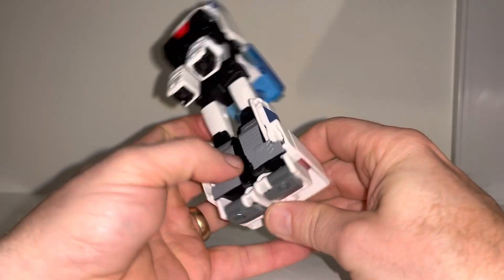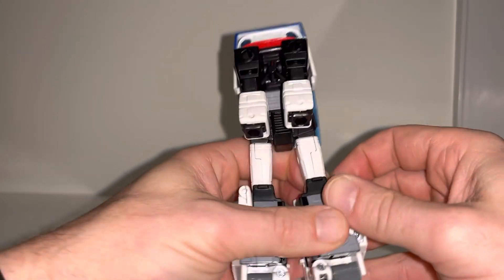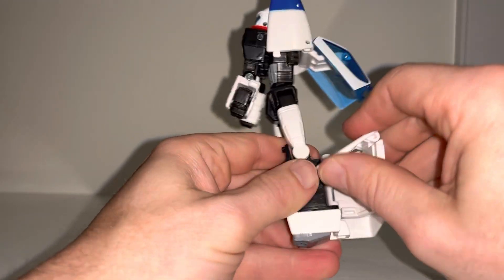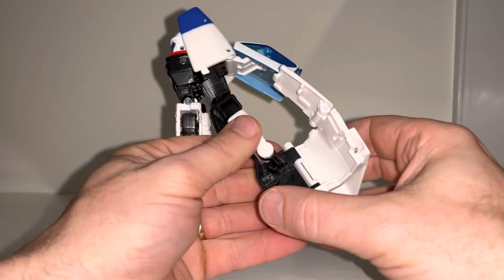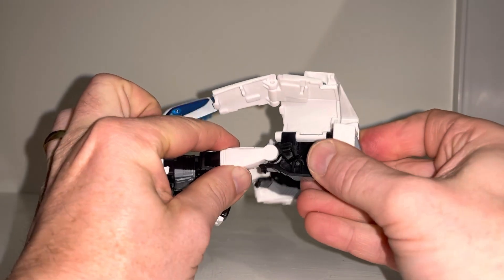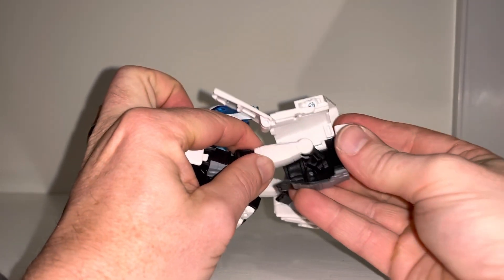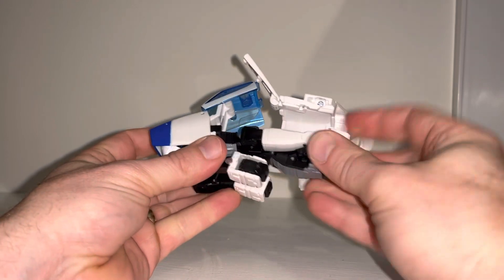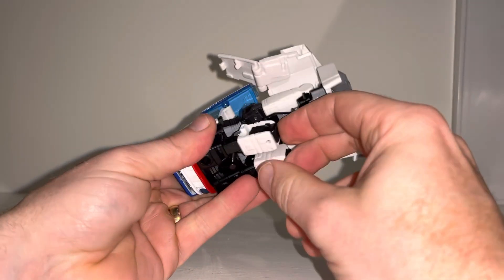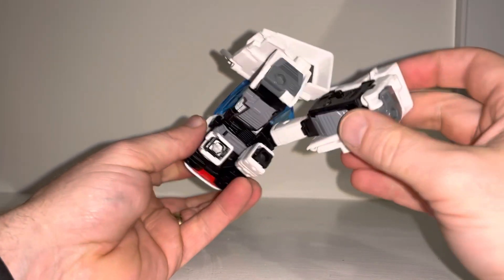Fold the feet in like so, and then what we need to do is separate this via a tab on the side of his leg. There we go — this will fold up, and then we can fold the side door panels out like so. We need to cascade the leg over itself like so. You can see it's folded back, so it's going to tuck itself in there — we've completely shortened the size of the leg. There's the tab where the forearm is going to tab into.